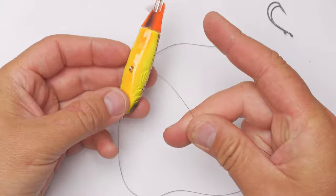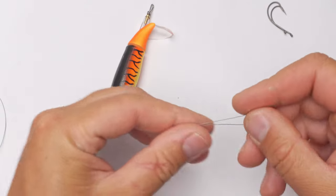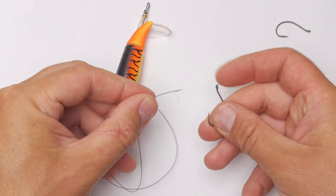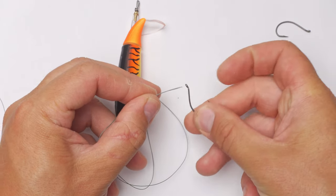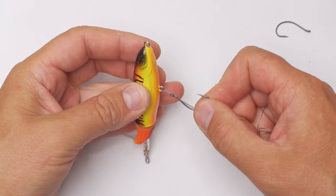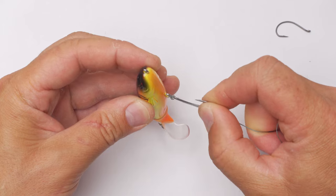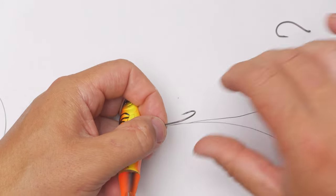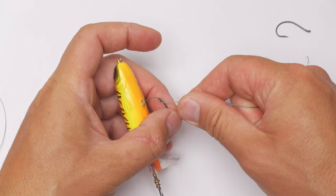Then I will thread the tag end of that piece of braided line through the eye of the lure — as simple as that. Then I will align those two tag ends. Then I will grab a hook and will thread the hook onto those two tag ends, starting from the same side where the hook's point is — from here, not from here, but from here, just like that. Then I will slide the hook closer to the eye of the lure and make sure that those two tag ends are going parallel with no twists.